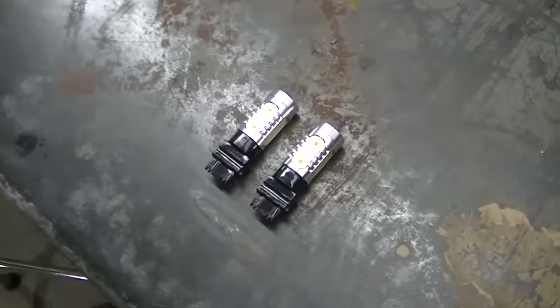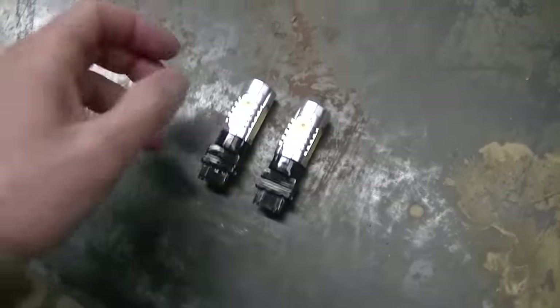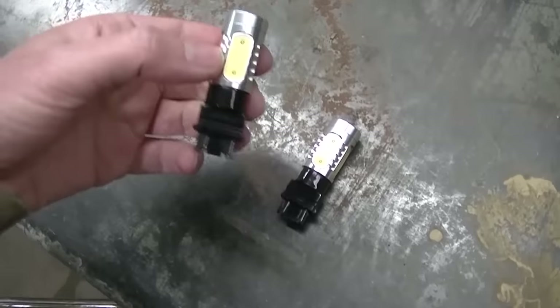Today we're going to do a quick upgrade — doing some LED backup lights.